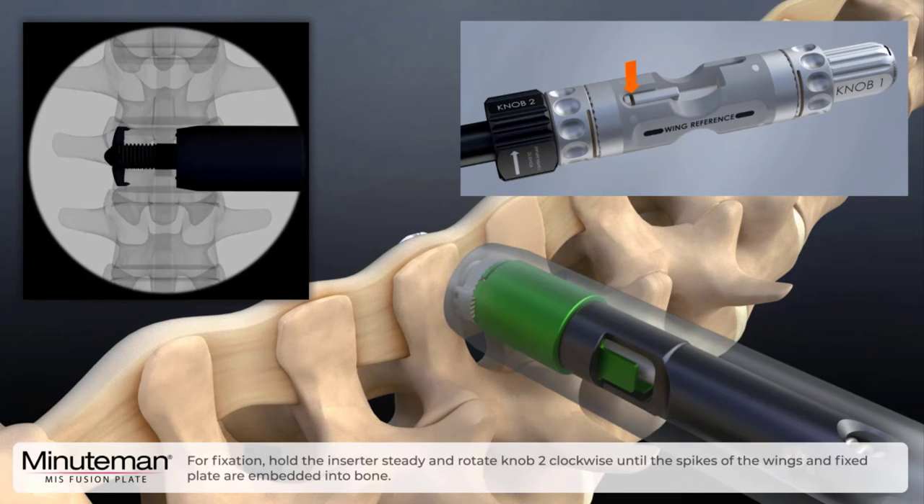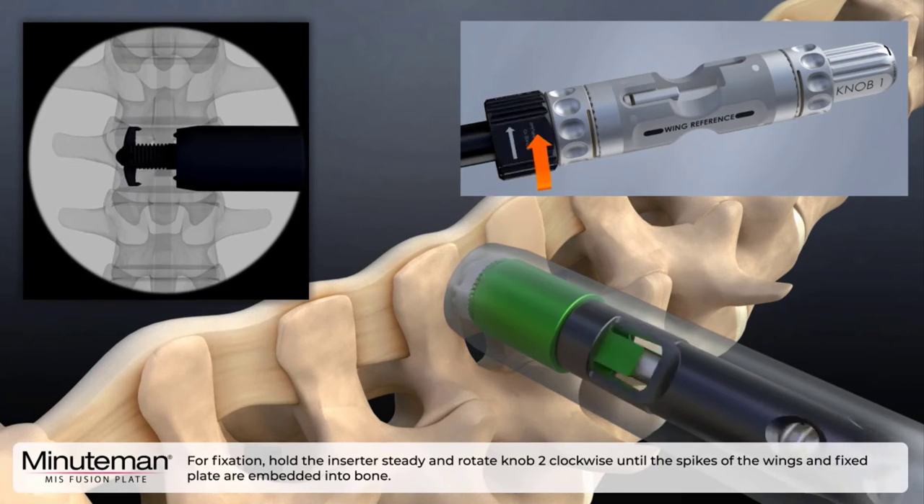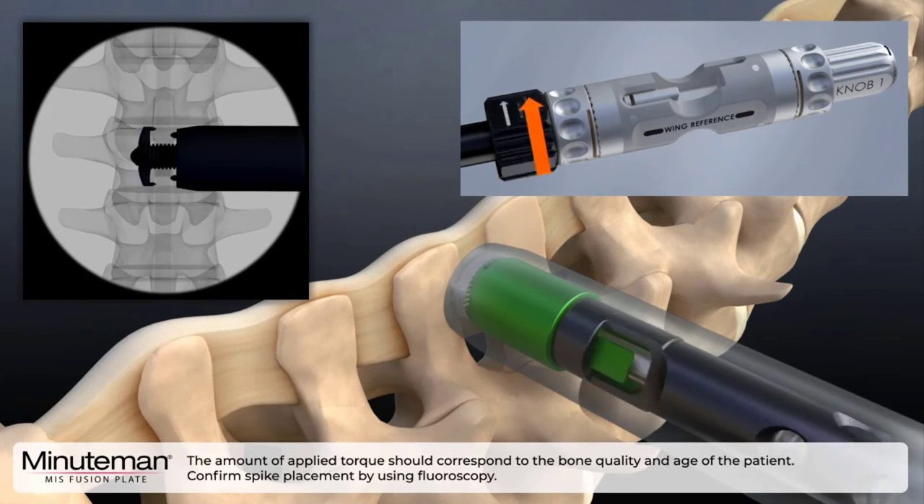For fixation, hold the inserter steady and rotate knob two clockwise turns until the spikes of the wings and fixed plate are embedded in the bone. The amount of applied torque should correspond to the bone quality and age of the patient. Confirm spike placement by using fluoroscopy.